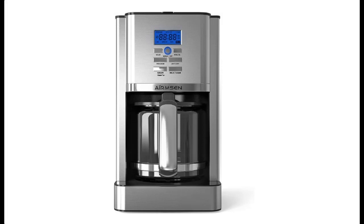Introduce Highlight Features and Quick Overview of Ermsen Coffee Maker — 12 Cups Programmable Coffee Machines.